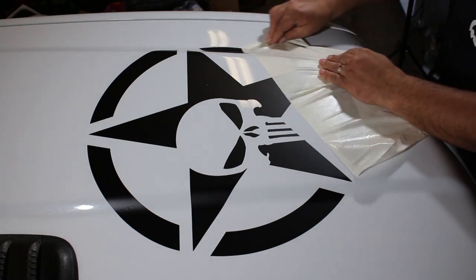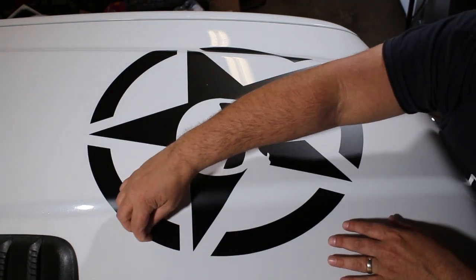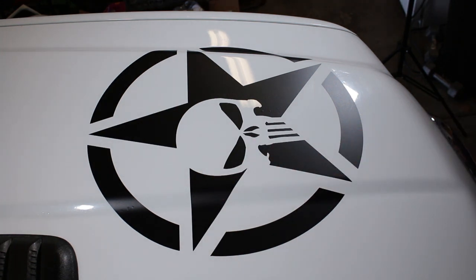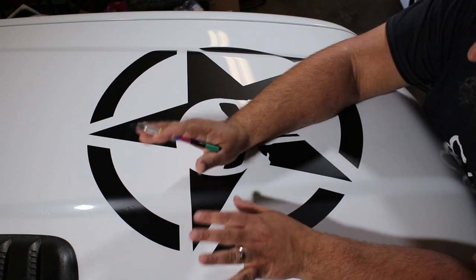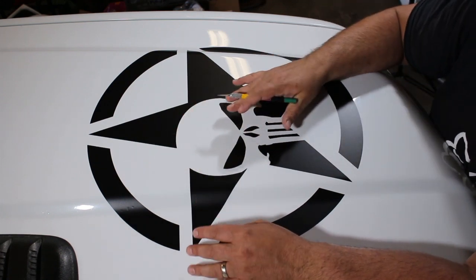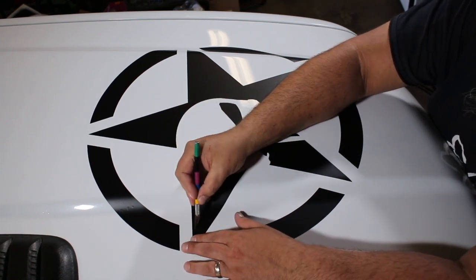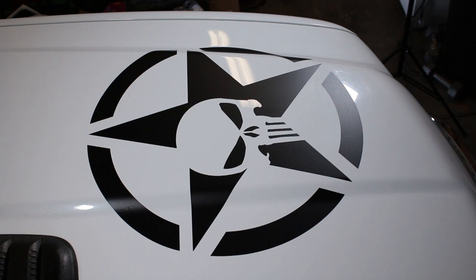It's looking pretty good — I see three or four little bubbles, which won't be a problem. Sometimes you don't even have to worry about tiny bubbles; they'll come out as the sun has a chance to bake the graphic — the vinyl gets hot, stretches, and the bubbles just disappear. But we'll go ahead and take care of these now. All you need is an X-Acto knife — poke a tiny hole in the bubble and then work the air out with your finger. Give it a little poke, work out the air, and you're good.